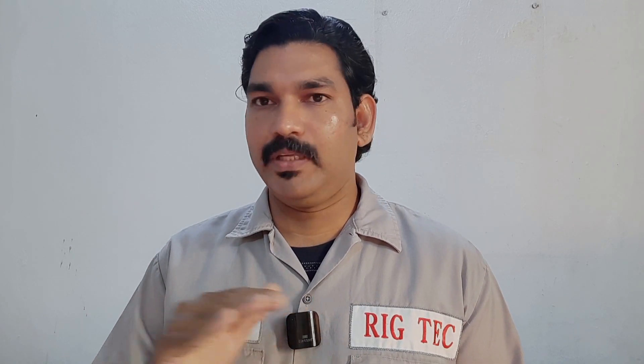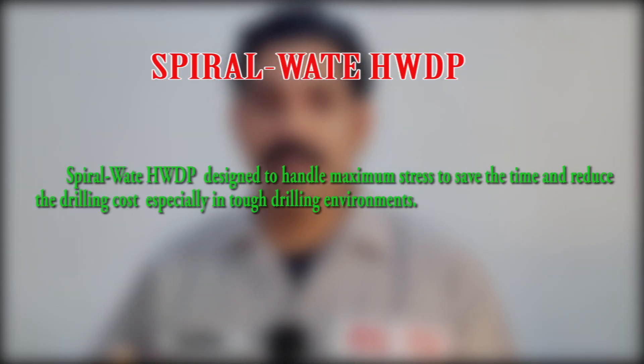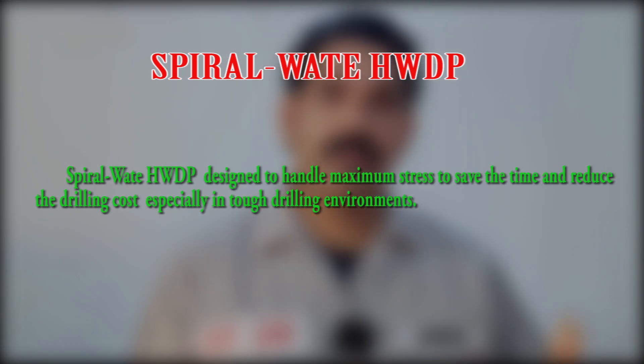The last type is the spiral heavyweight drill pipe. In the spiral heavyweight drill pipe, there are no wear pads — throughout the body it will be spiral in shape. It is designed to handle maximum thrust, to save time and reduce drilling cost, especially in soft formation drilling environments where maximum length can be achieved in minimum time.